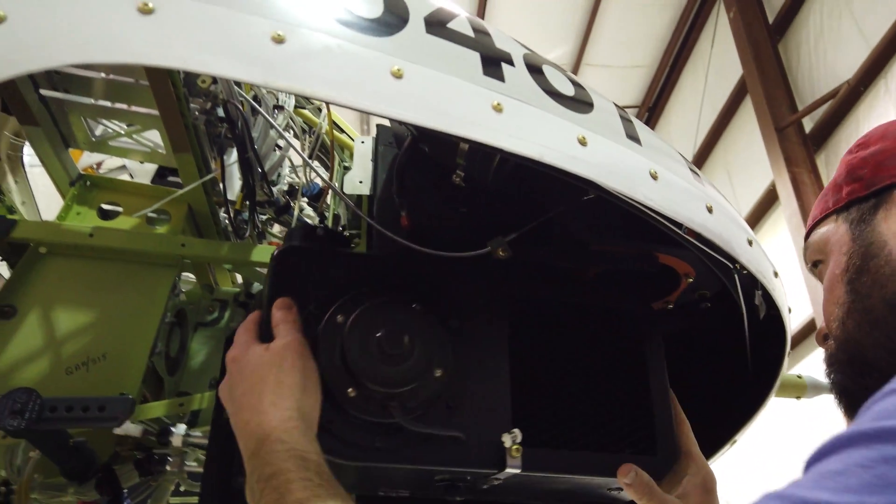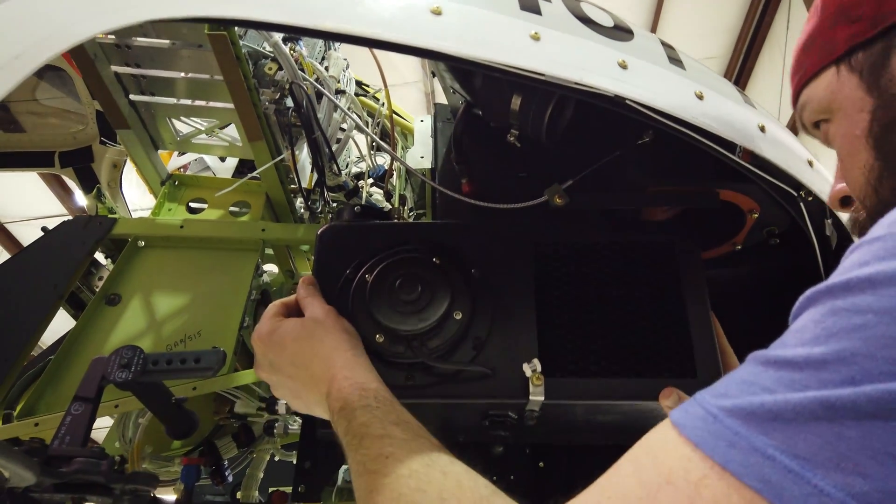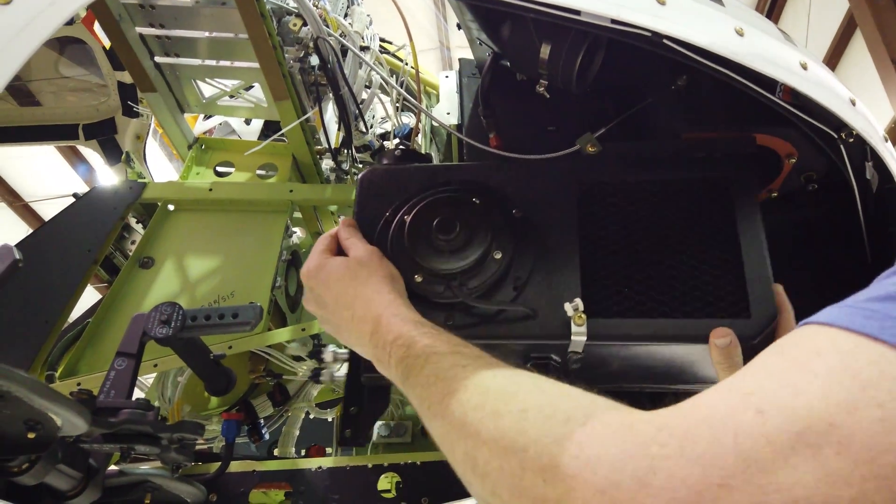Most of the air conditioning system is complete. Shown here is the installation of the forward evaporator.